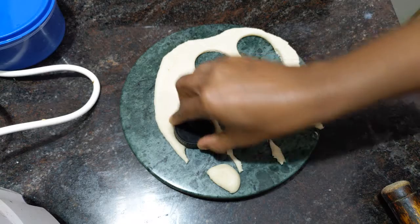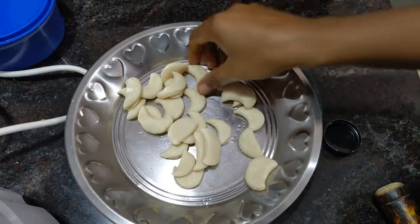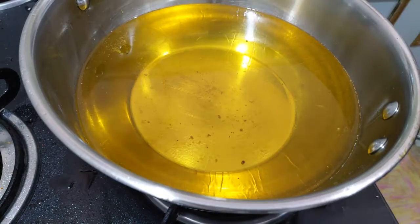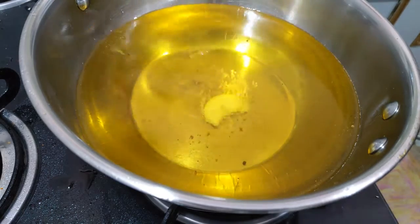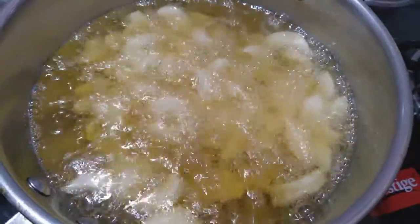I will make this extra paste and shape it like this. After that, I will cook it on a medium flame to make it very crunchy.